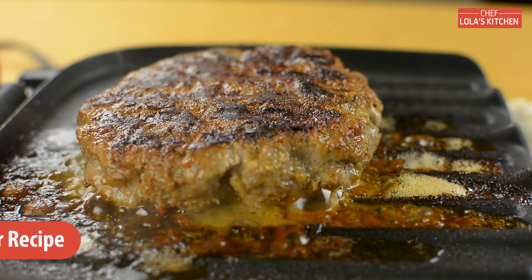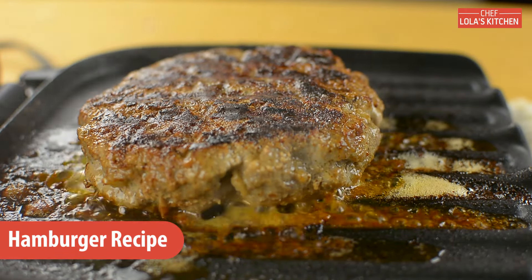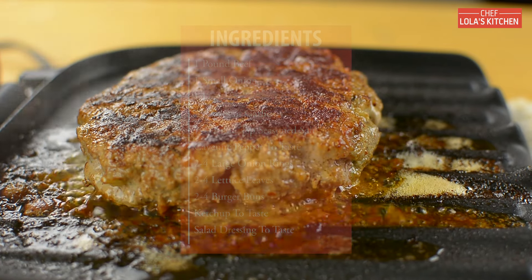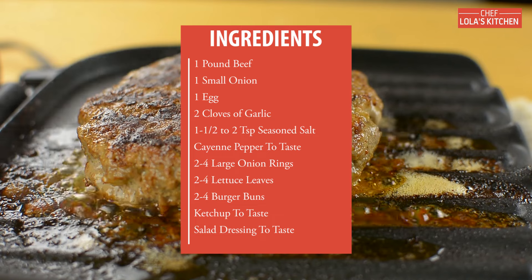Hello everyone, today I'm going to be showing you how to make the classic hamburger. This is a very short and simple recipe to put together, yet it's very tasty.